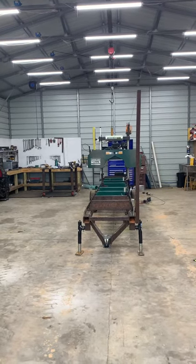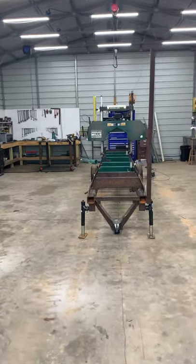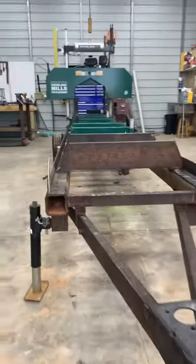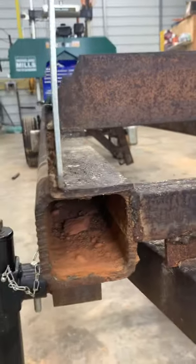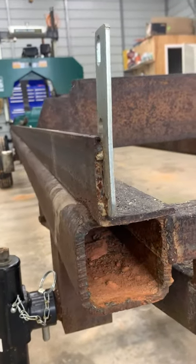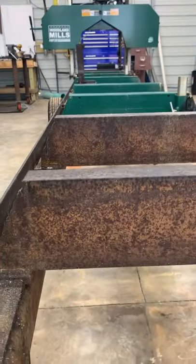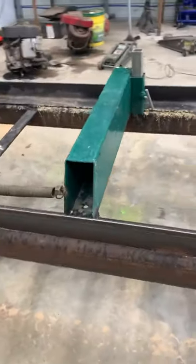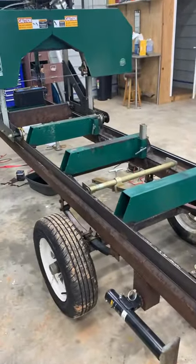I just wanted to make an overview of my Woodland Mills HM126. I built me a trailer out of four by four by three-eighths wall square tubing, quarter inch three by three angle for my track, and some six inch channel iron for extra bunks. I didn't order the track extension or anything from Woodland Mills, so I only got the bunks that come with it originally, so I just added a few more bunks.